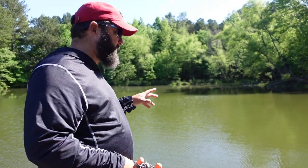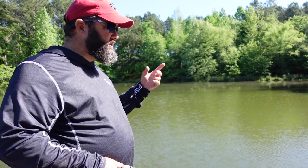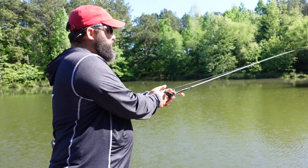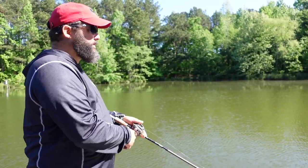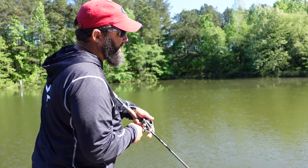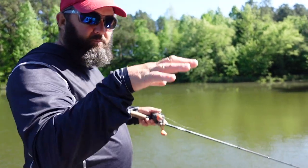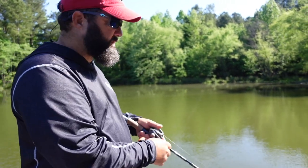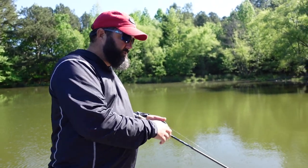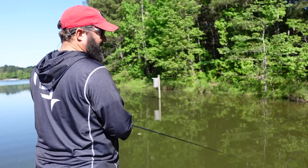Somebody's going to ask: what is the swivel for? There are a couple of reasons. The main reason is to prevent line twist — because of the way this thing works, that bait will spin a lot while you're jerking it around, and you don't want line twist because eventually it's going to bird's nest. The other reason is I want to give it a little bit of weight up front to keep the bait down — I'm doing everything I can to keep the bait under the water. I'm using fluorocarbon line that sinks and a large swivel up front. That's the reason for the swivel.